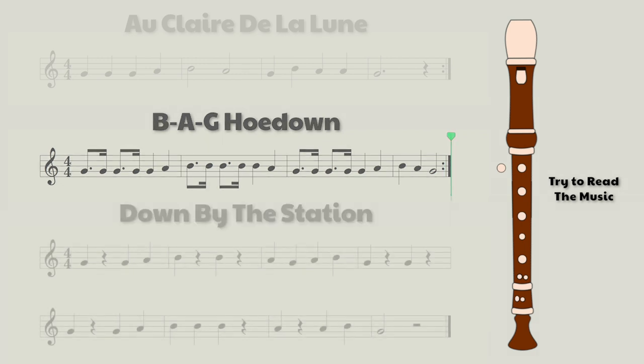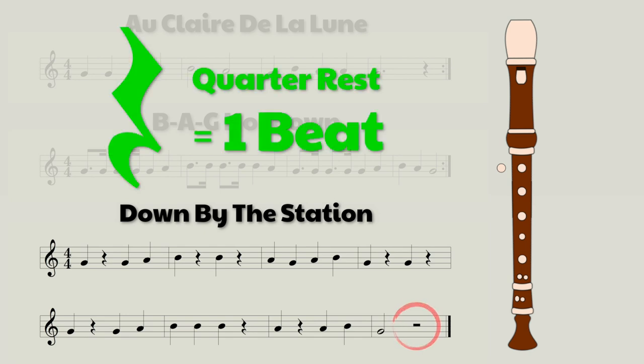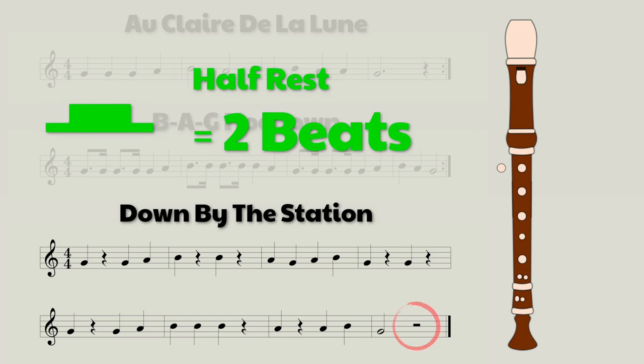Now we're on to our third song called Down by the Station. Not too difficult of a song, but something that is tricky will be remembering to rest at the appropriate times, and that will take some practice. Also, this may be the first time you're seeing a half rest, which is this thing here at the end. Remember, the quarter rest looks like this, which is worth one beat. The half rest looks like this, which is worth two beats. So let's listen to see what this song sounds like.